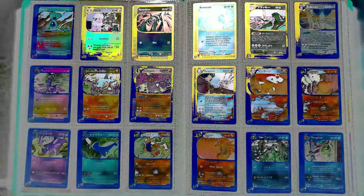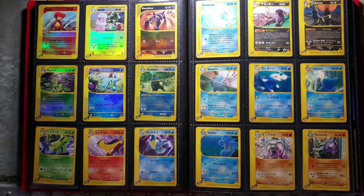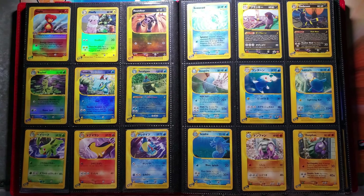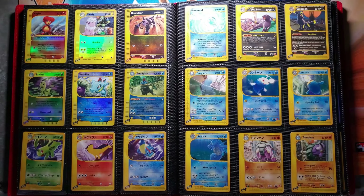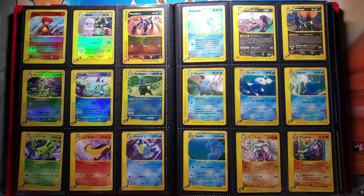Hey everybody, welcome back to another Mitsu Hira Arita Illustrator episode. We are here in the e-reader series, Gold and Silver Era, and we got some great stuff coming up here. This is also the beginning of those wonderful reverse foils. So let's just jump right into it.